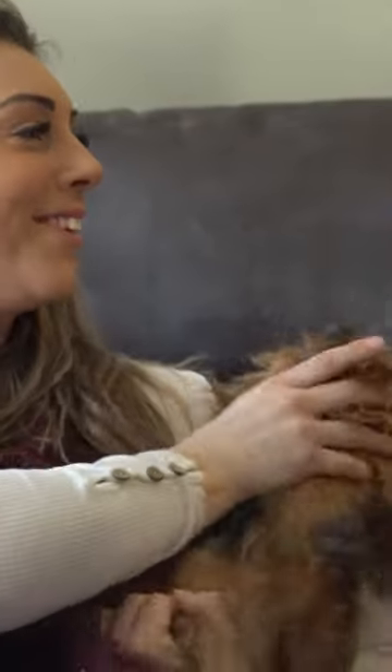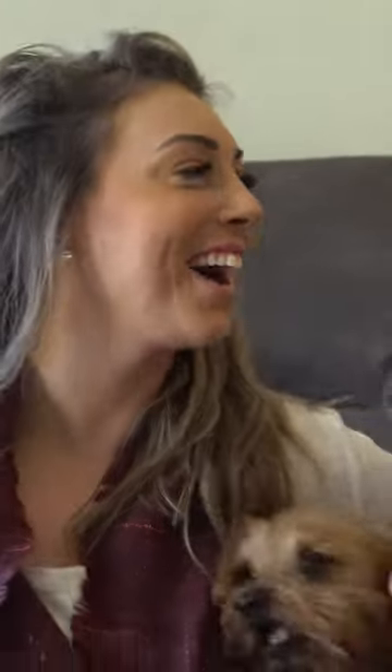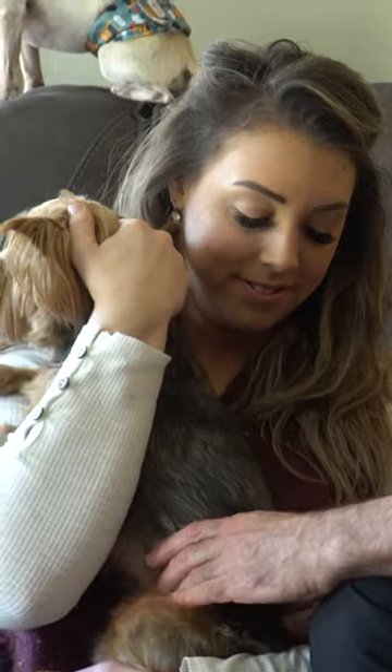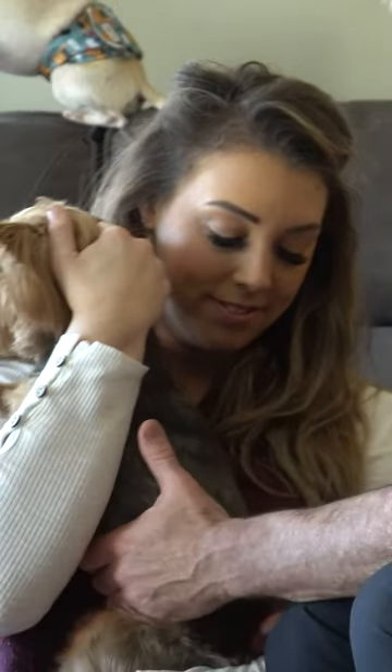Nobody likes this today. Oh, I heard a crack — I cracked my dog! You did — L4, L6, and circle base.